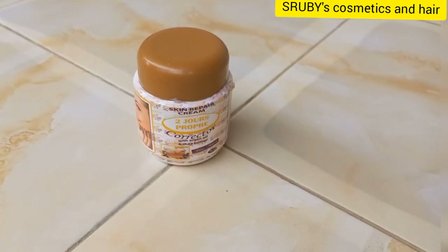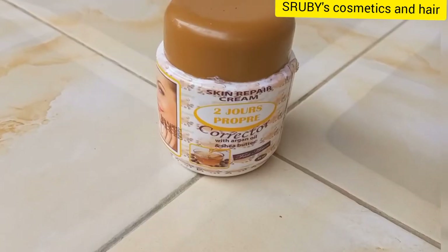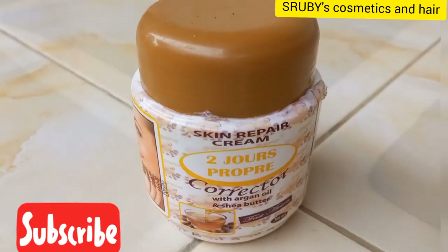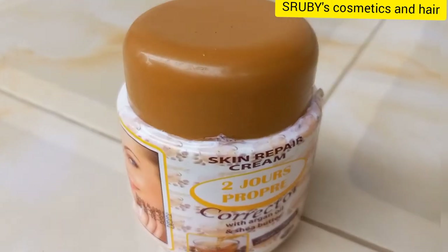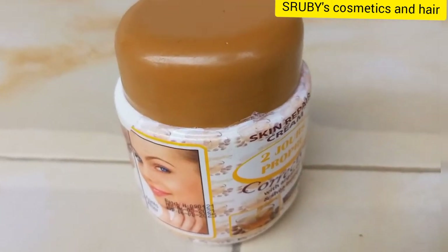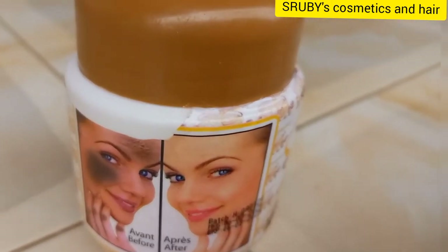2Gers Corrector comes with argan oil and shea butter. It's really a good cream because it repairs your skin. Even if you have a really hard bleached skin, or you've tried to brighten up your skin but the creams or the soap instead made it darker — if that is you, this cream is for you.